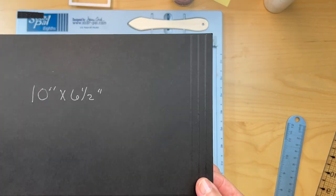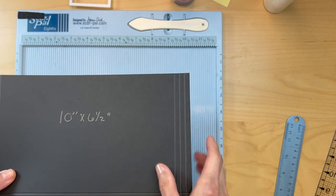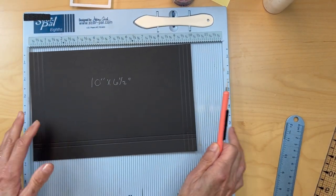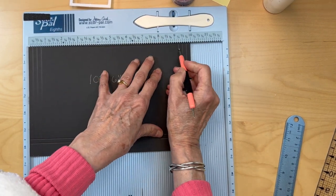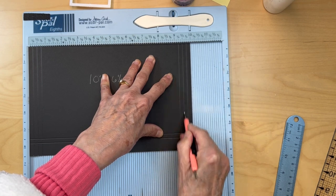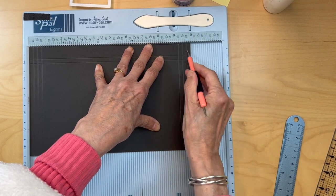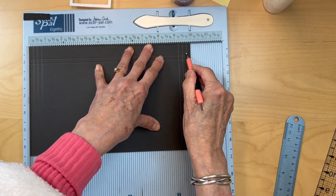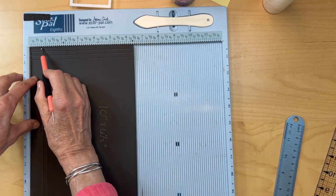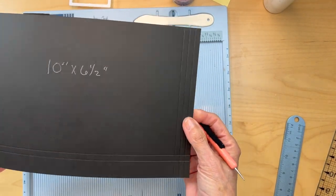To start, you will need a hundred pound black card stock. This is ten inches by six and a half inches. Put the ten inch side on top and score at nine and a quarter, nine and a half, and nine and three quarters. Flip it around on the other side and do the same thing: nine and a quarter, nine and a half, nine and three quarters. Flip it to the bottom so the six and a half inches is on top, and score at three quarters of an inch and one inch. That is your base piece for your envelope.